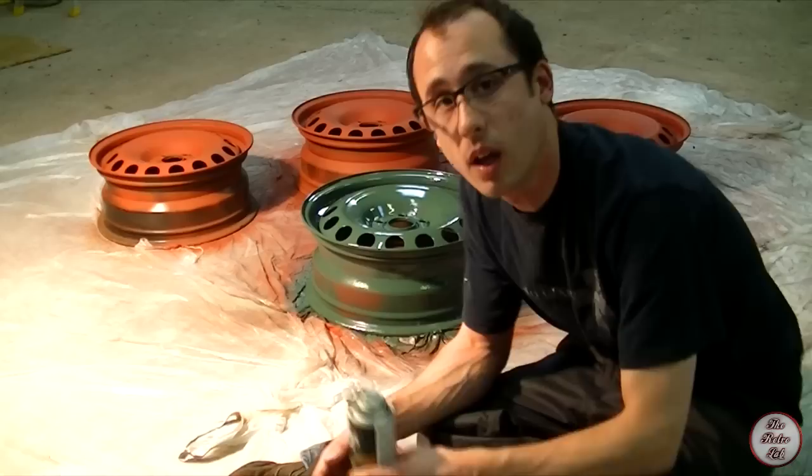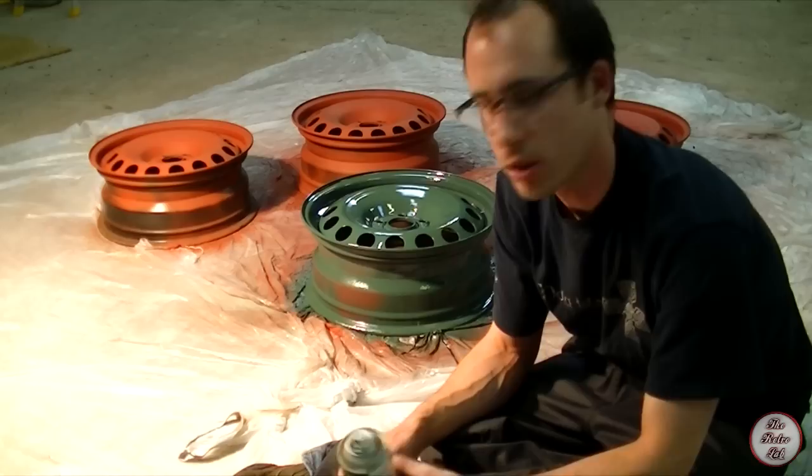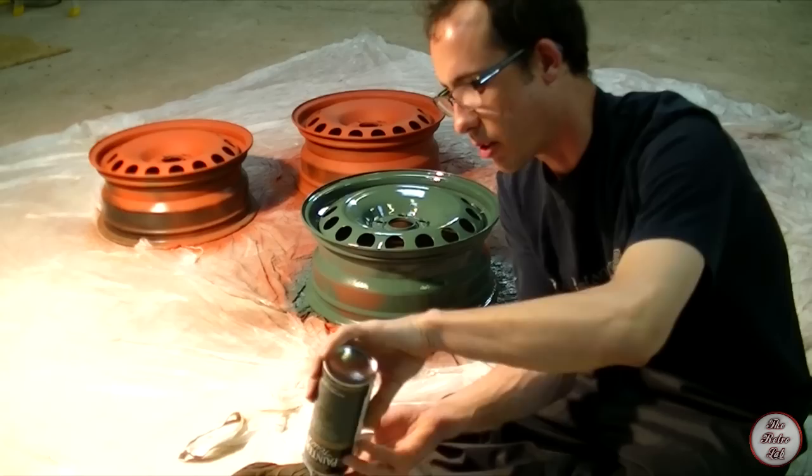That's about it really. I'm going to put a couple more coats on the wheel to make sure the coating is nice and even and smooth. One thing to remember: when you've finished using a spray can, turn it upside down and spray it - that will clear out all the paint that's still in the tube.